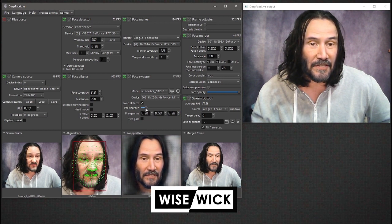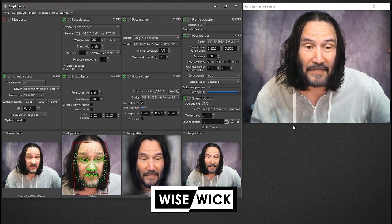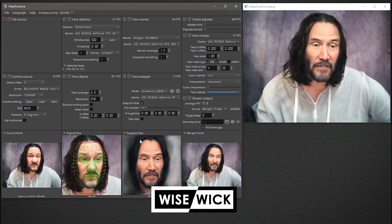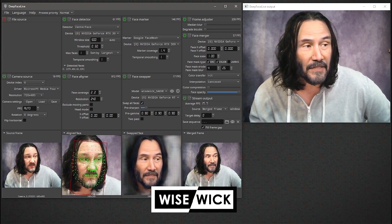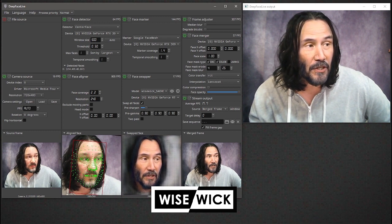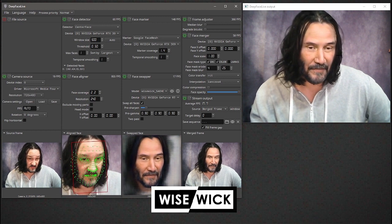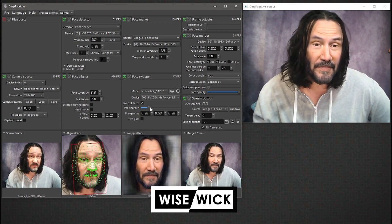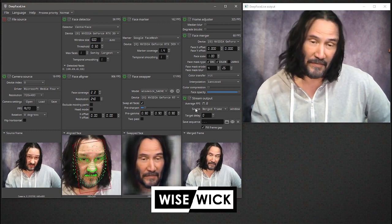I'm going to change my pre-gamma, drop these values by about 10 — that seems to be working best — and then just increase the sharpness a little bit. There is a little bit of a delay on this one because the model is almost twice the size. This model is running 512 by 512. OBS is picking it up in real time. You can see down here in the bottom left the source image and then the output window. Overall I think this one is pretty sharp.